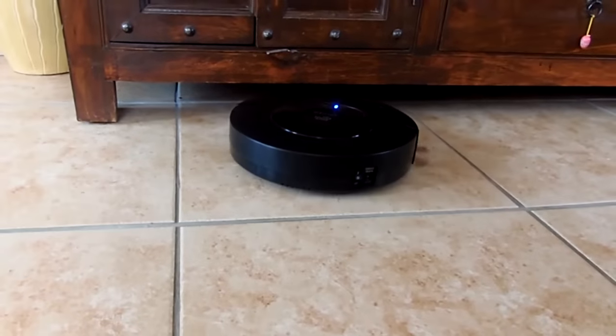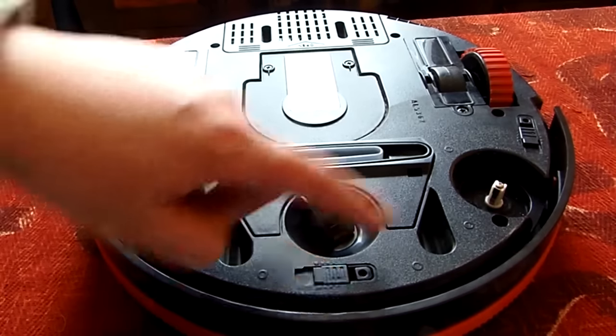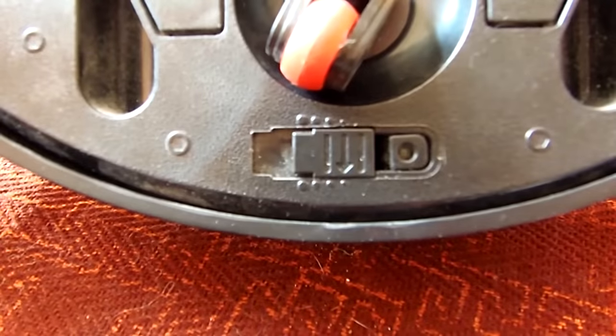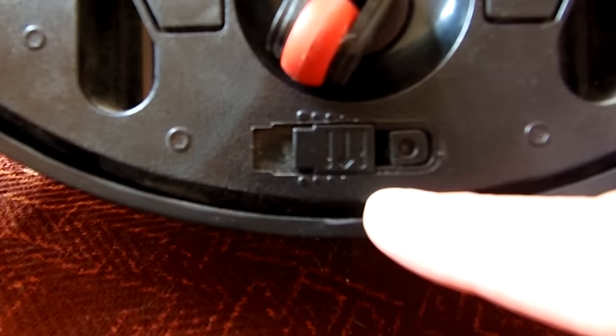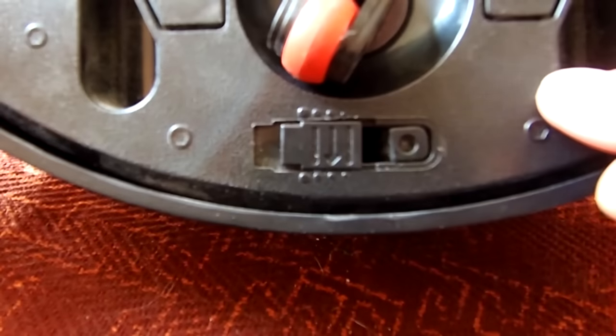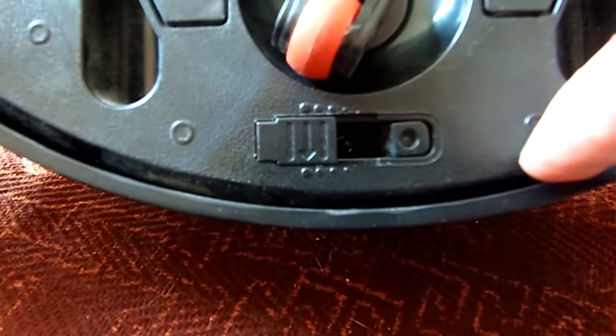Because the Spyder is pretty flat, it reaches spots that are hard to reach with a regular vacuum cleaner. You can customize the sensitivity of the fall sensors: zero is for light floors and low steps, one for light floors and slightly higher steps, two for dark floors and even higher steps, and three for dark floors and high steps.